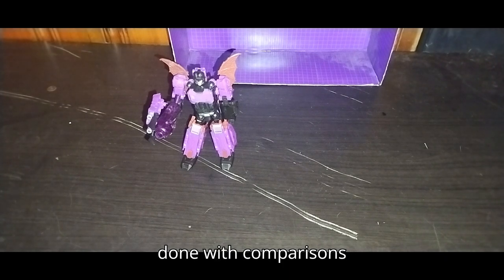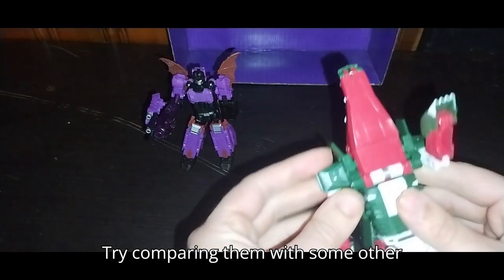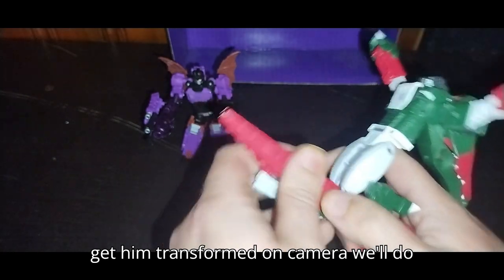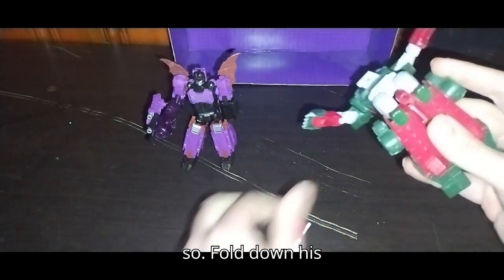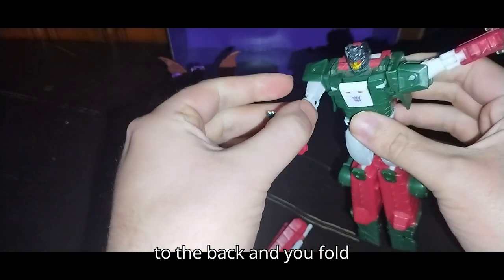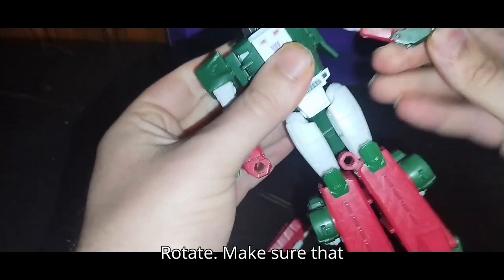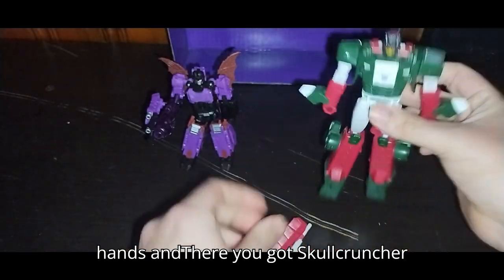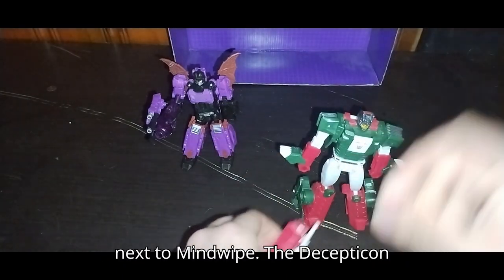Now that we're done with comparisons in beast mode, we're going to compare him with some other figures. Here is my Skull Cruncher. Once I get him transformed on camera, we'll do Skull Cruncher next to Mind Wipe. We're going to disconnect this tail, fold down his legs, fold this to the back, fold out his arms and straighten them out. Make sure that this panel reveals the hands, and there you got Skull Cruncher nearly transformed for his comparison next to Mind Wipe. The Decepticon duo is in the house.